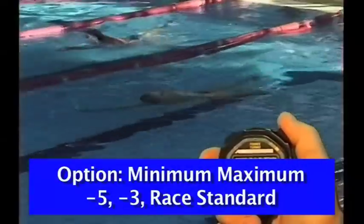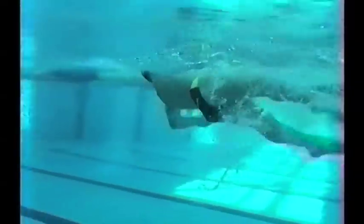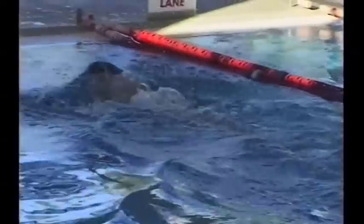It then extends into normal backstroke, trying to maintain continuous kick, immediate catch on entry, accelerating from the top of the stroke into the water, breathing in on one arm and out on the other. Then at the stage of the athlete's development, they can add speed to this drill by completing it with the same minimum maximum value — that is minimum strokes, maximum effort, adding both values together.